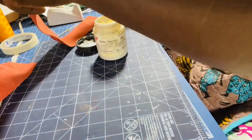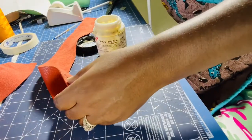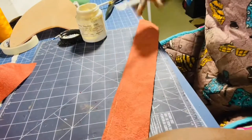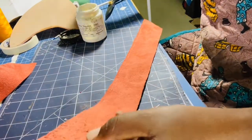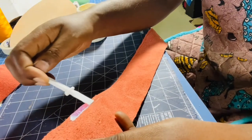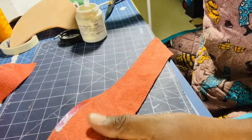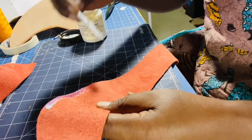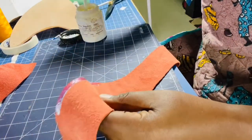Then on my strip as well I'm going to apply glue. I don't need the whole strip, so I'll cut the ends once I glue it on. I'm going to apply some glue along the edge here.